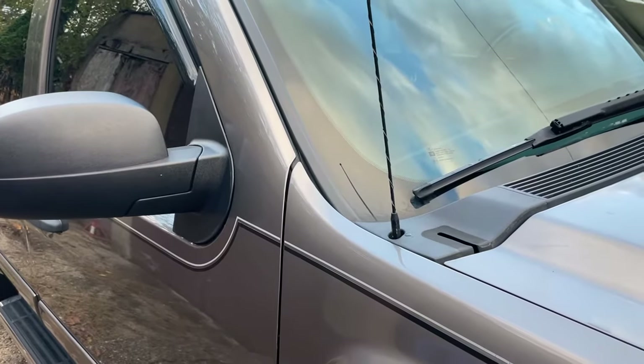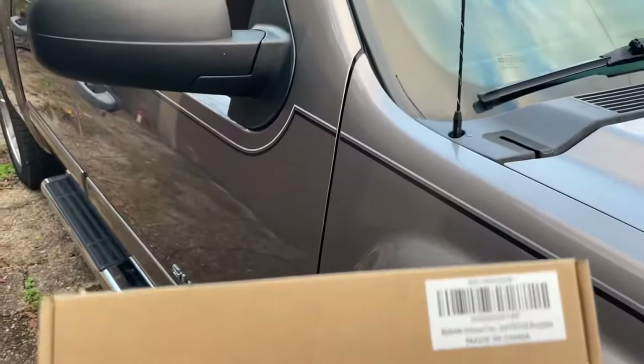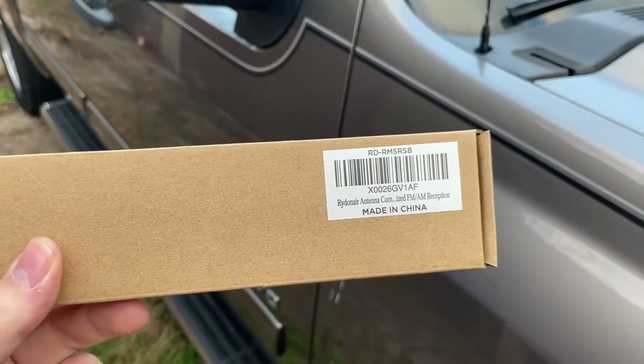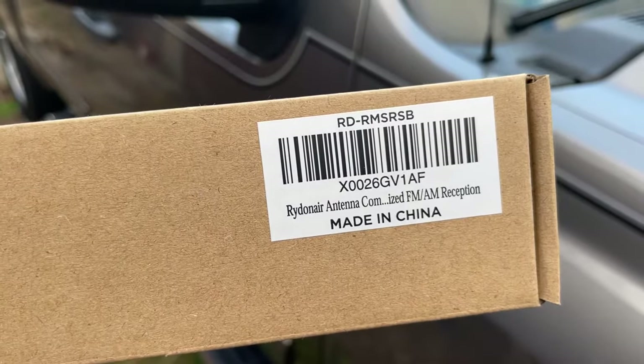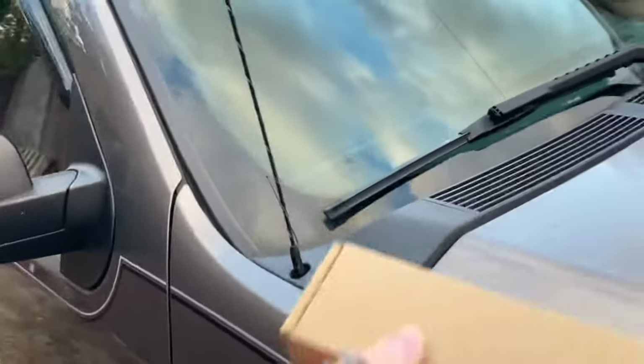I don't really listen to the radio too much. I pretty much stream music. I picked one of these up on Amazon — there's the part number, I guess it's the part number. But it really wasn't much money, so I'm going to give it a shot.